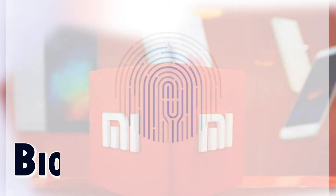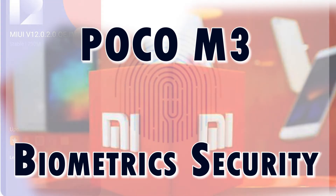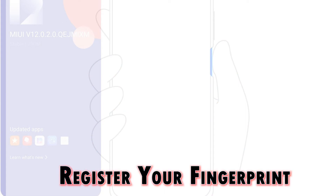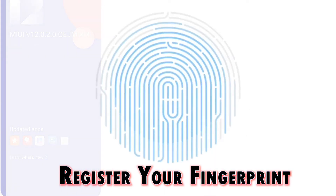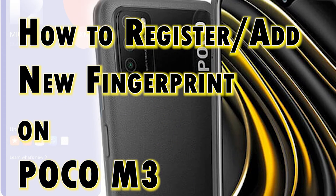Like any other modern smartphones, the Poco M3 is pre-loaded with Xiaomi's advanced security features, including AI face unlock and fingerprint security. You can authorize future purchases or data access and unlock the device by simply placing your registered fingerprint on the phone's side-mounted fingerprint sensor. Fingerprint authentication offers more security than passwords and has become the norm among modern smartphones. To use fingerprint recognition, you will need to register your fingerprint beforehand.